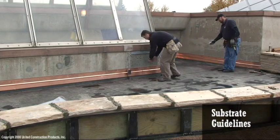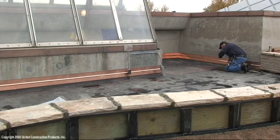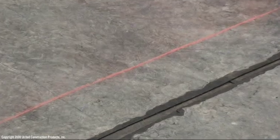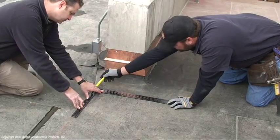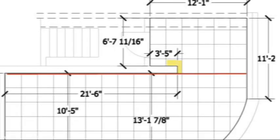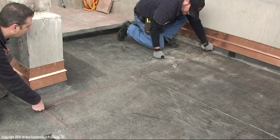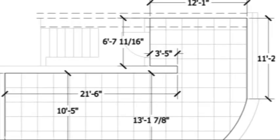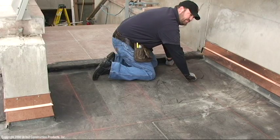Snap guidelines on the substrate for reference during installation to maintain a square layout of tiles. Refer to the layout details or drawing for guideline placement. Wood tiles will be cut along the top perimeter so there are full tiles along the wall. Guidelines on the roof surface will assure an accurate layout. Extra guidelines at the start of installation are important to ensure a square layout.